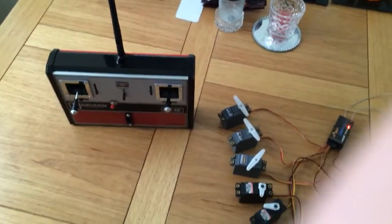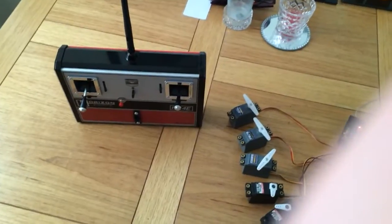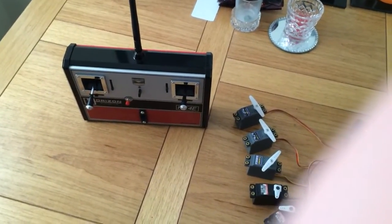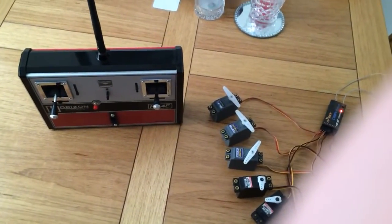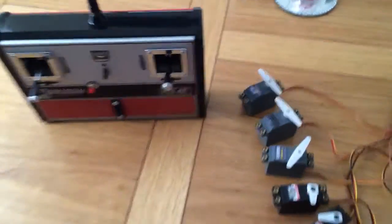Here's a quick demonstration of my Horizon HS4E early 70s style transmitter that I've converted to 2.4GHz using an Arduino encoder.